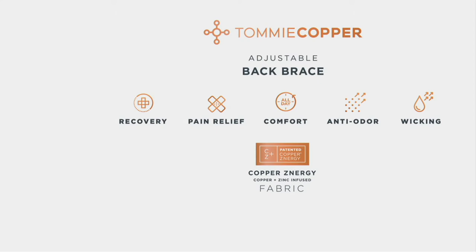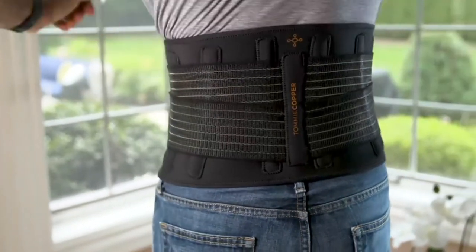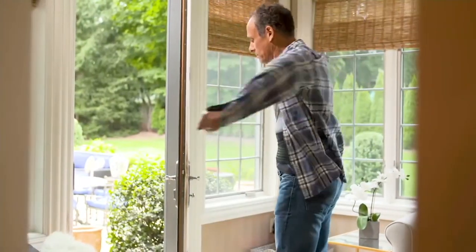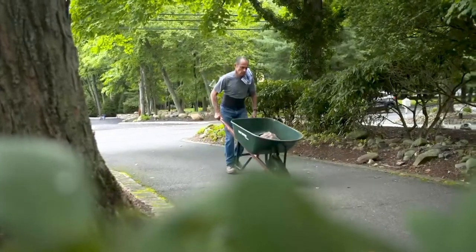Comfort is always there with Tommy Copper. Premium anti-odor is our patent, so if you do sweat in these garments, don't worry — they're not going to stink because our patent doesn't allow those things to adhere to the fabric. And they dry really quickly because they wick moisture away. You can spot wash this or throw it in the washing machine. Whether you're active, have back problems, just sitting, walking, or doing hardcore construction and lifting all day — this can help you from A to Z.